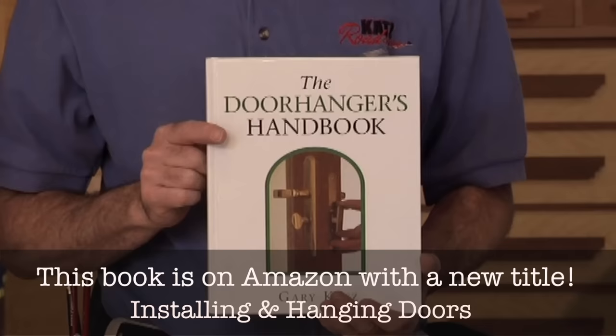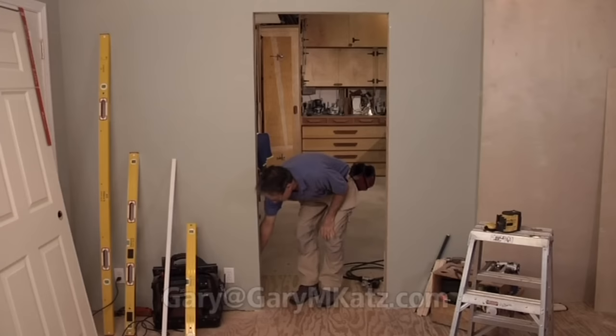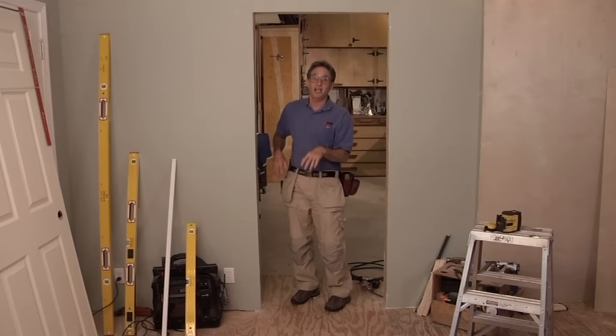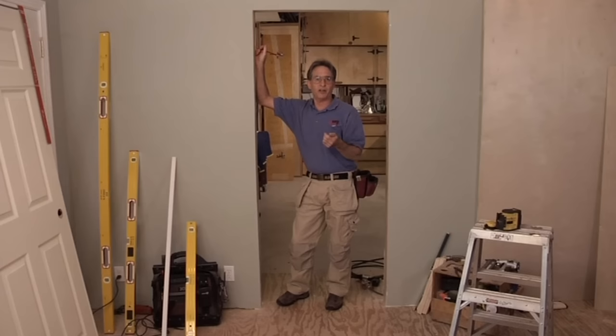If you want to learn more about these features, pick up a copy of Installing and Hanging Doors — that's a retitled paperback version of my first book, The Door Hanger's Handbook, which is now out of print. When it's time to install doors, before we spread out our tools, we always walk the job and mark the swing on the openings, either on the trimmer or the jack stud. After the swings are marked, we scatter the jams and the doors. Then we take out our tools.